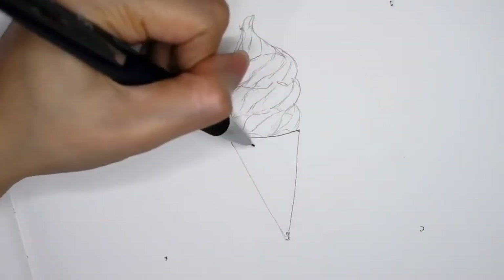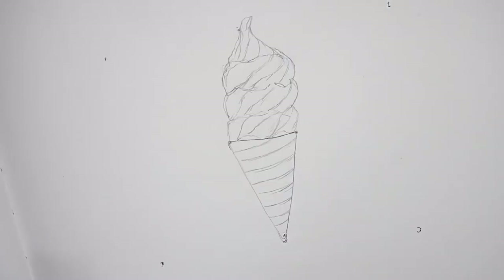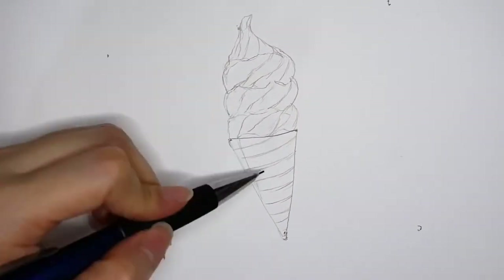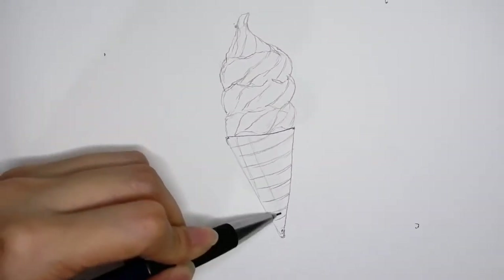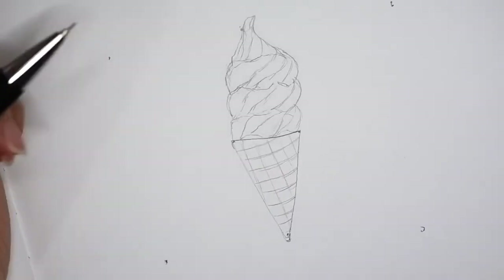Now I'm drawing the horizontal line, followed by the vertical line, so that I can create a texture on the ice cream cone.